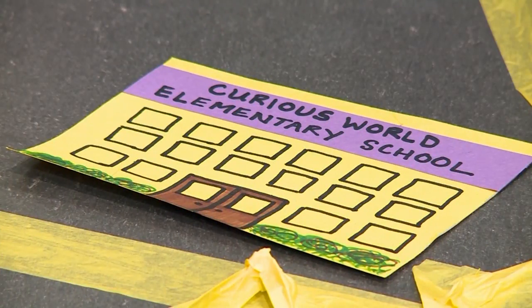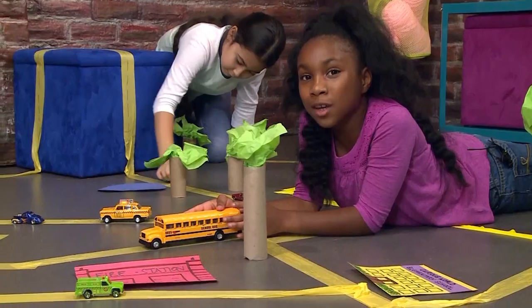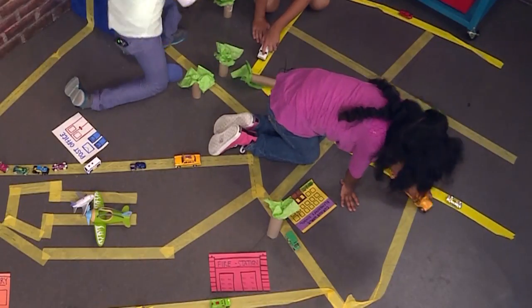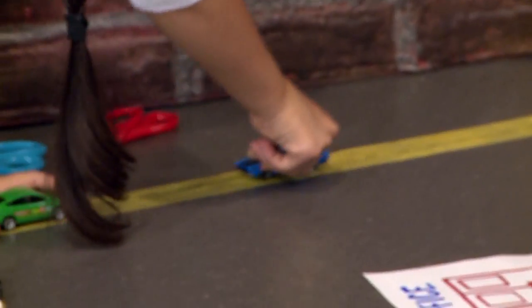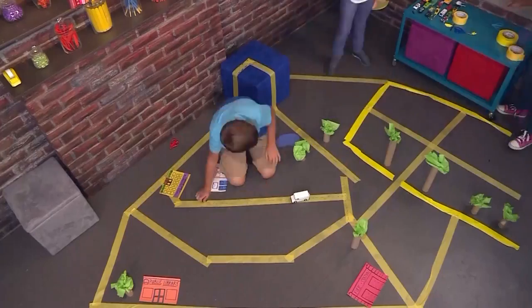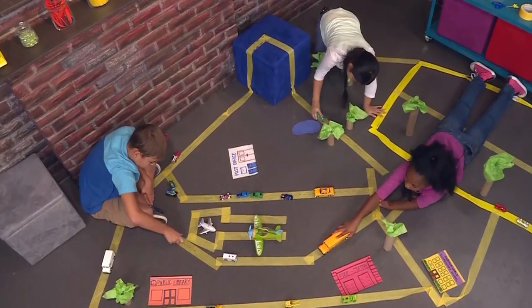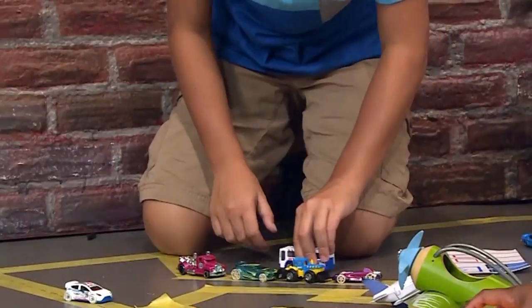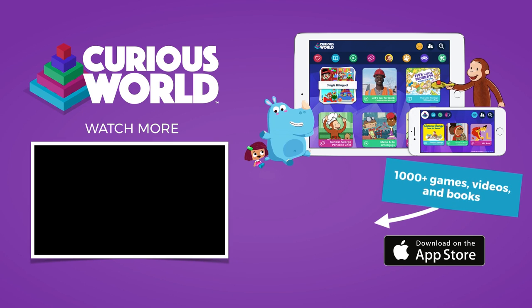You can use blue construction paper to make a lake. I added a school because it would be really cool to drive a school bus. I like this road through the forest — it's so pretty to drive through the trees. Vroom, vroom, beep beep! And that's how you make your own city.